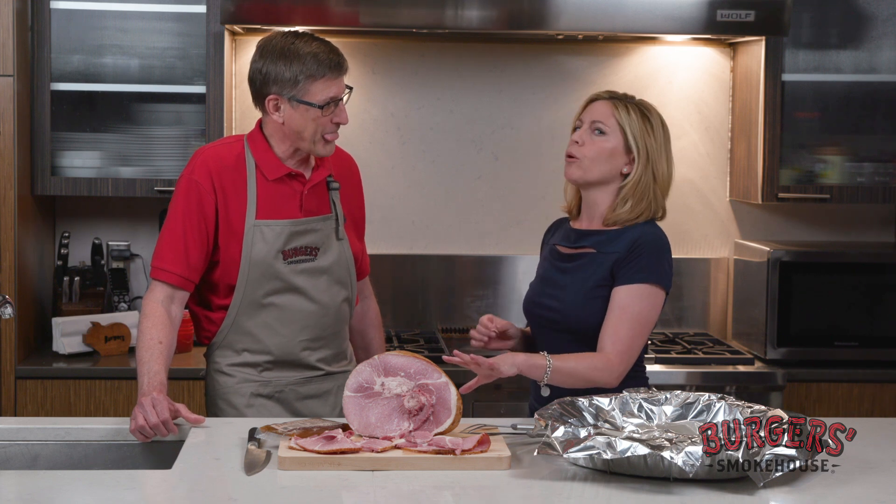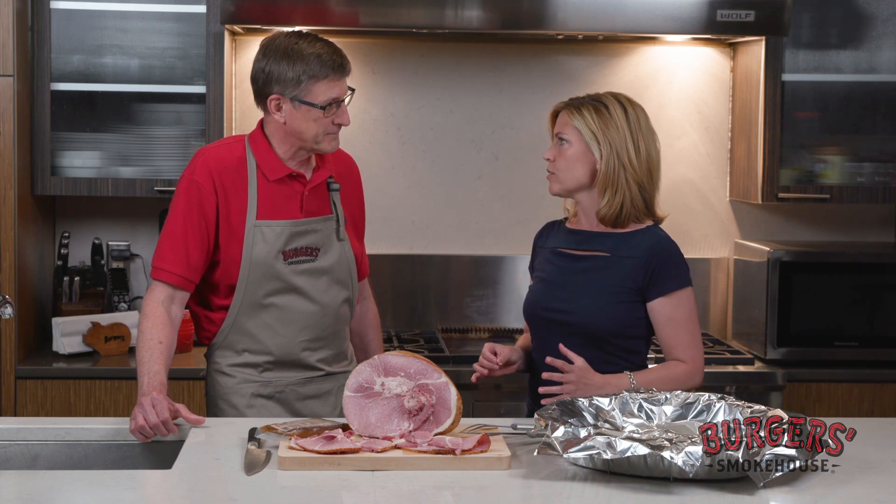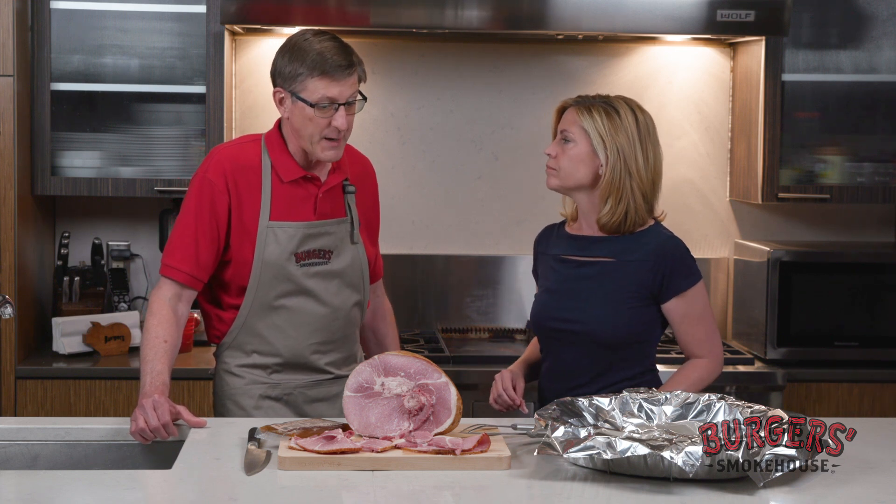So if you want to heat it up and have a nice baked ham, you can do that too. Oh, absolutely. Most people, if they're having guests, family or friends over, prefer to have it warm. So let's show you how to do that.